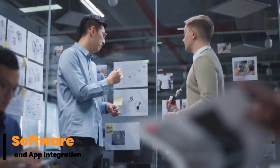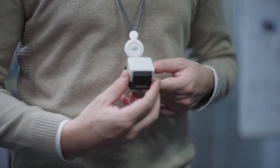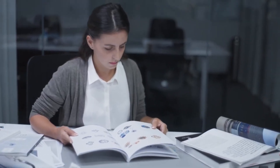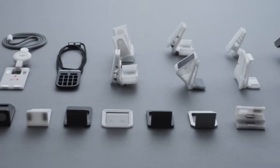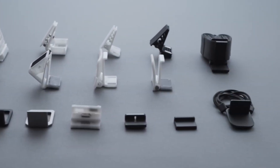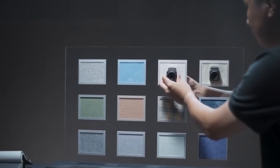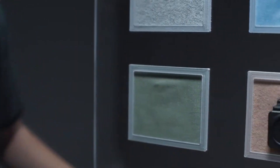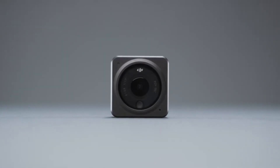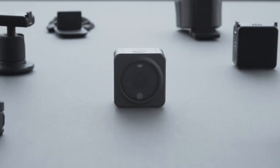Software and app integration. The DJI Mimo app is the heart of the Osmo Nano's user experience. Available on both iOS and Android, the app unlocks all of the camera's features and allows for real-time editing, previewing, and sharing. The interface is beginner-friendly, yet advanced enough for seasoned creators. Smart templates, AI editing suggestions, and one-tap filters make it easy to produce polished videos directly on your phone. Live streaming is also supported, which is a big plus for influencers and event hosts.